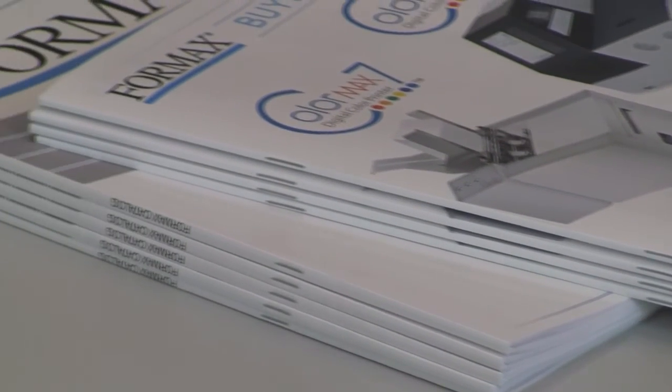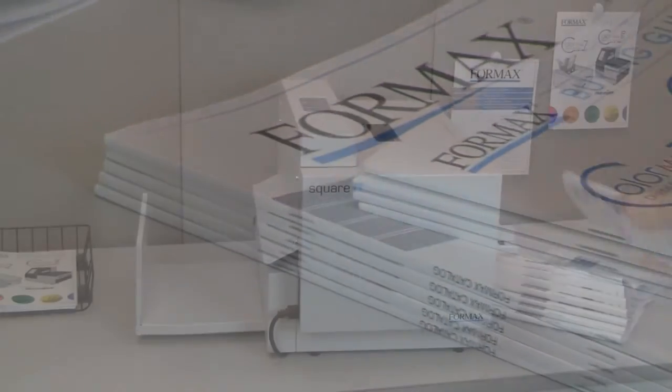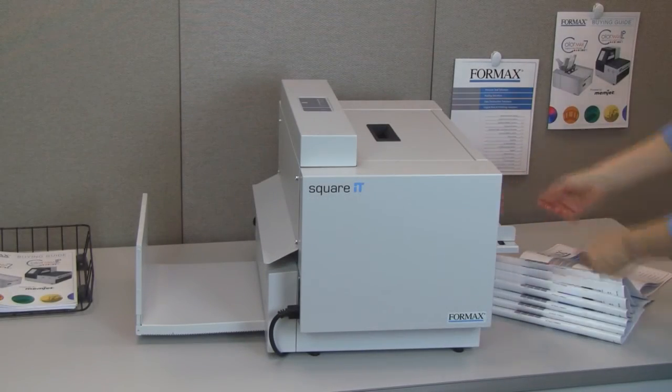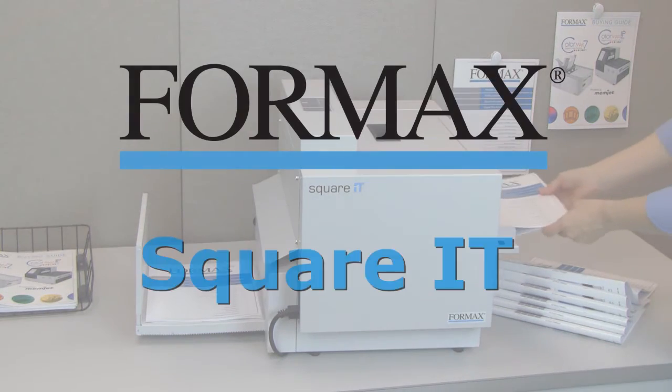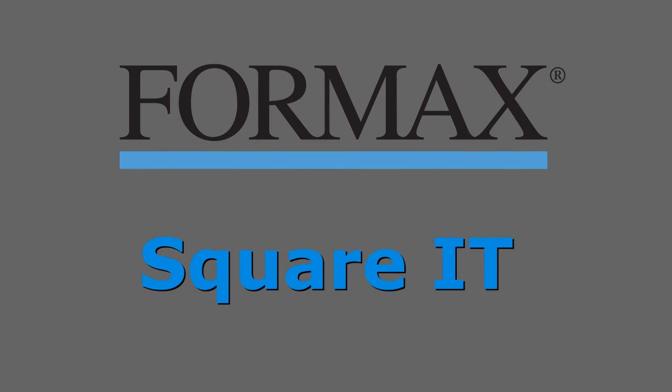The result is a professional-looking booklet with a Square-Back. Take your booklets to the next level with the Formax Square-It Square-Back Booklet Finisher.